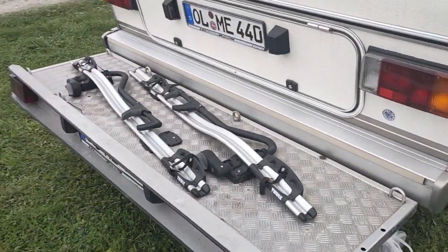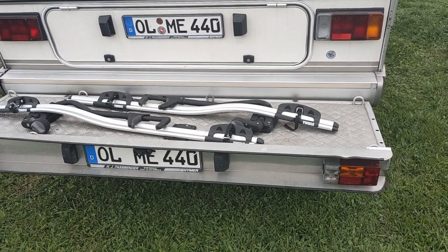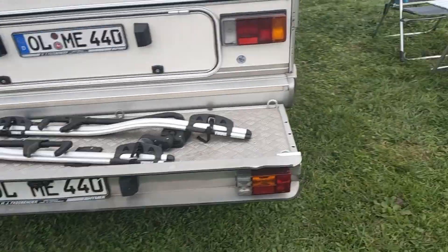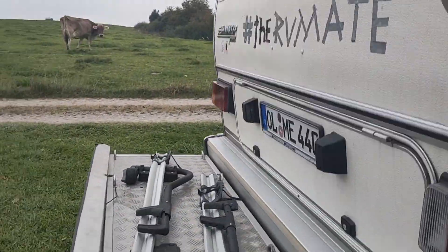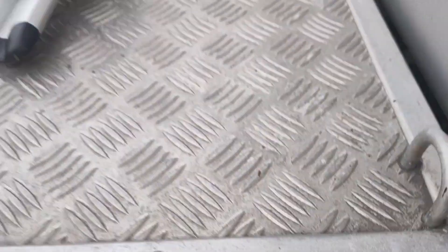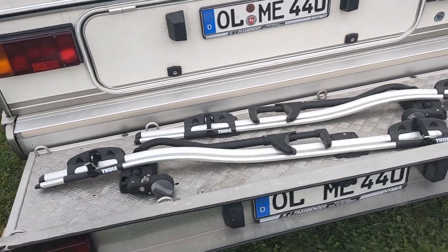I have this little ramp here for e-bikes, or you can also put a scooter or motorbike on it. It can hold up to 120 kilograms. I don't really use it — I don't even bike at the moment — but I just want to get one.